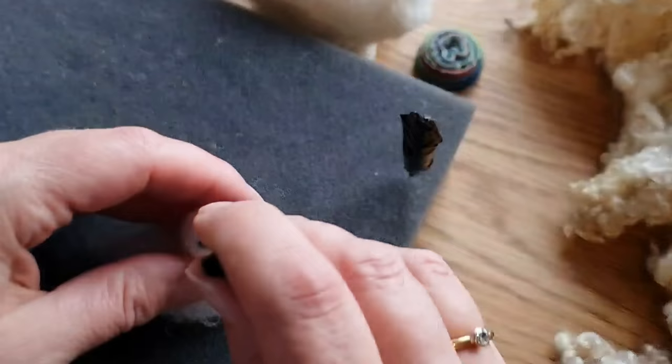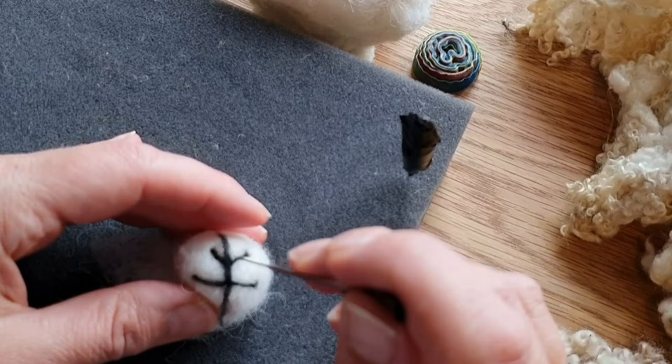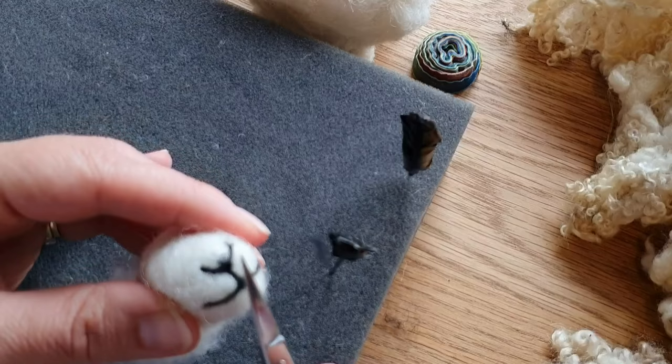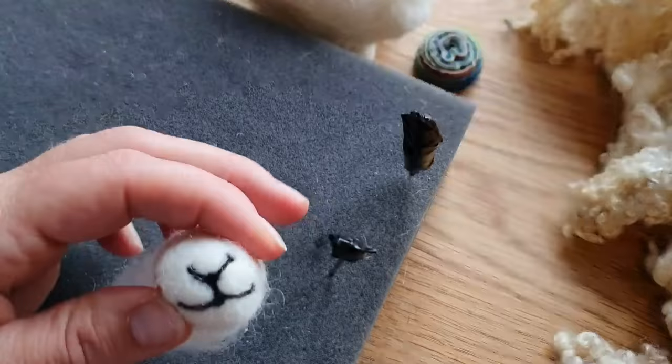This is quite small detail work - I do a whole video on animal faces as well when it gets a bit more realistic. So this is the bit that joins the two sides: get a long bit, you see how it extends past them, needle felt it in and it all shrinks back when you're doing it. Then just cut off the extra bits and tidy up.